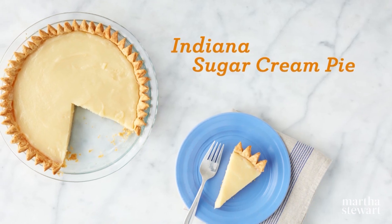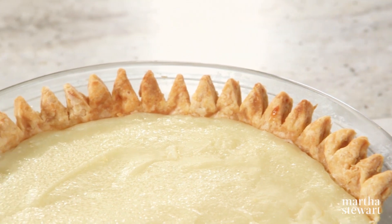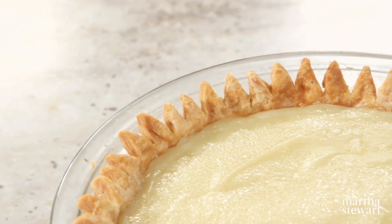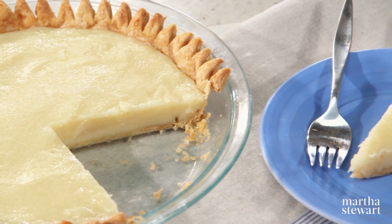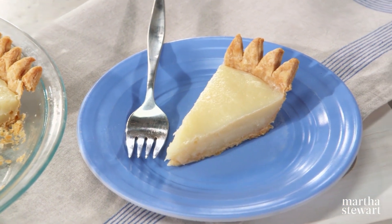Indiana sugar cream pie — doesn't that sound great? It's otherwise known as Hoosier pie, and it comes from the Amish and the Shaker communities that settled in Indiana in the 1800s. Made from cream and milk and butter, which the Great Lakes region is famous for, this rich custard pie is the official pie of Indiana. It's sometimes called a desperation pie, a category that refers to pies made when fresh fruit wasn't available or money was short, but milk was plentiful because there are lots of cows.